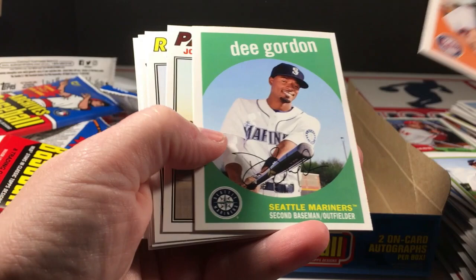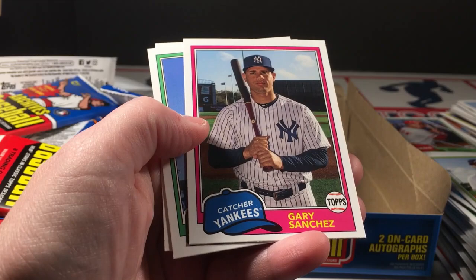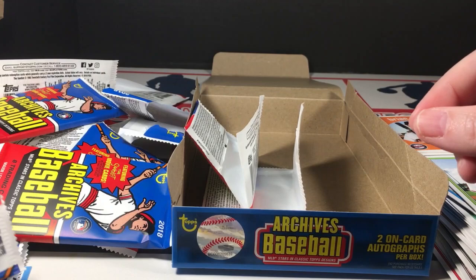Dozier, Chesney, Turn Back the Clock — brain fart — Randy Johnson, Gary Sanchez, and Altuve. And that is it.